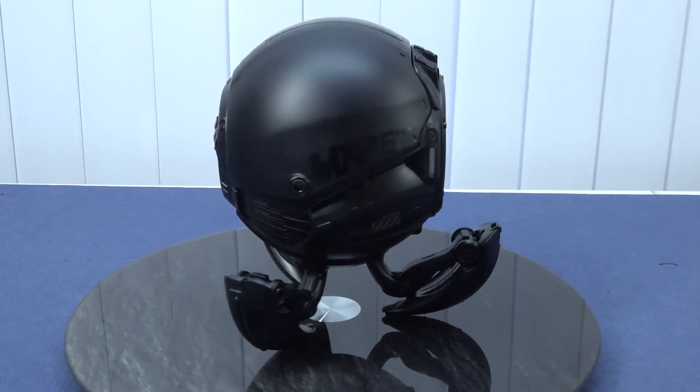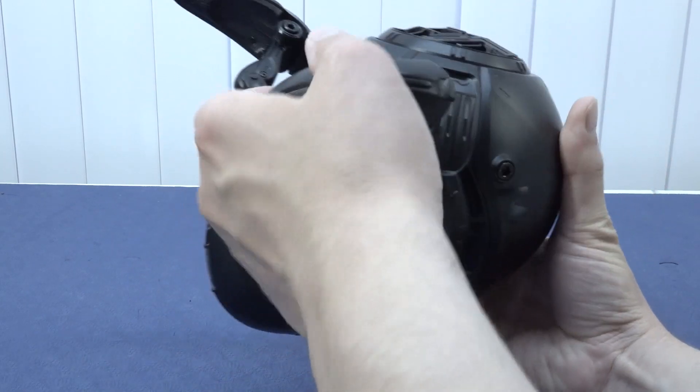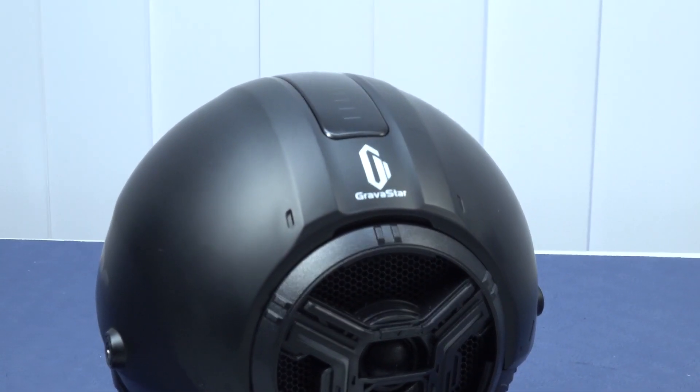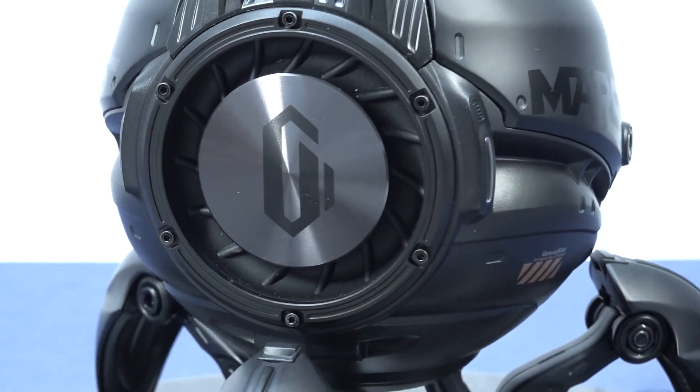Out of the box, this is basically how it looks because you need to unfold the little feet at the bottom — that's the only thing you need to do. This feels like very nice quality; it looks kind of fragile but it isn't.